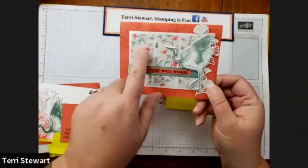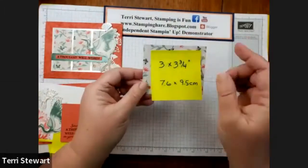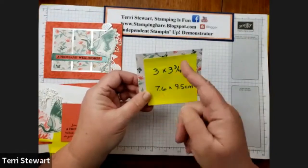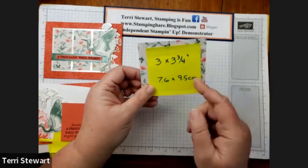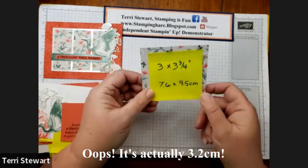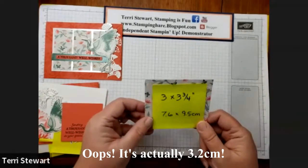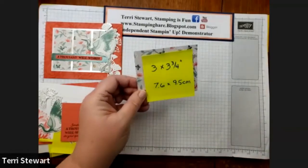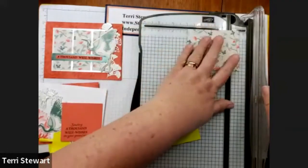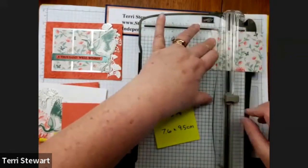You'll notice on my sample that I have three pieces of DSP, and they come from the piece that's three by three and a quarter. We're going to cut them in equal portions — for inches that would be one and a quarter, one and a quarter. For centimeters, approximately 2.3. Check out my blog for the full Imperial and Metric measurements. With my trimmer, I'm going to cut these in one-and-a-quarter-inch increments, and that'll give us three equal size pieces.